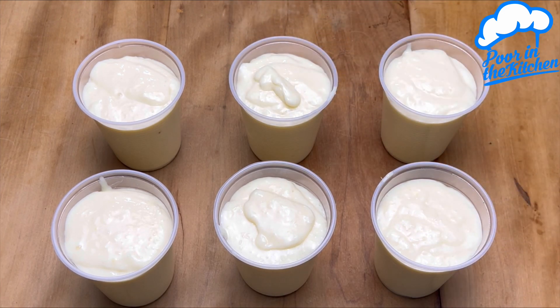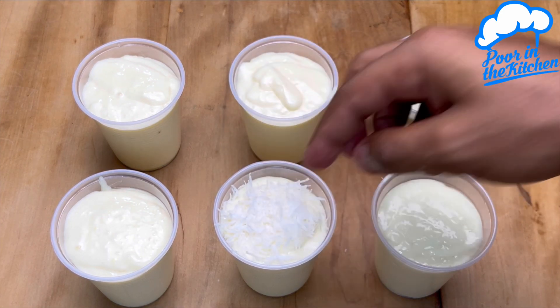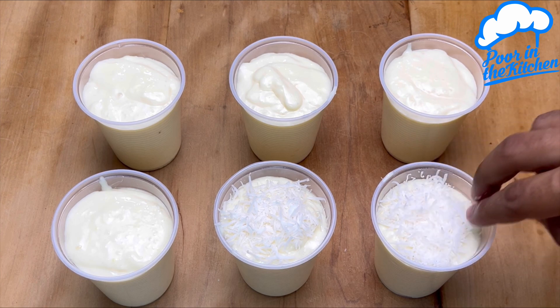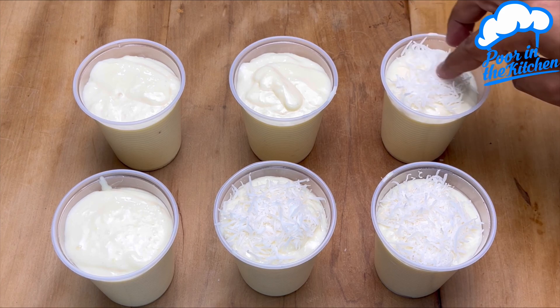After this time, just enjoy it. Look at the texture of this dessert — super quick, easy, and delicious. It reminds me a lot of pineapple mousse. Make it at home and I am sure everyone will love it.